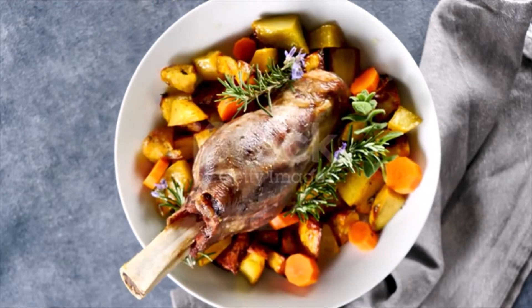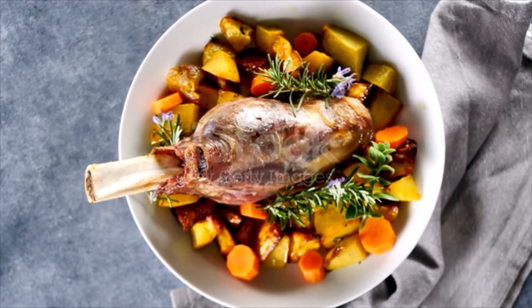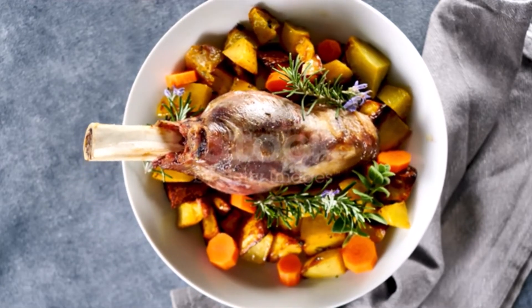Pour over one cup of vinegar and one cup of hot water. Dredge with flour and let bake in a hot oven. Baste often with the sauce in the pan until nearly done.